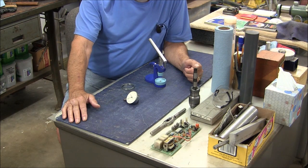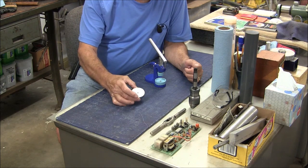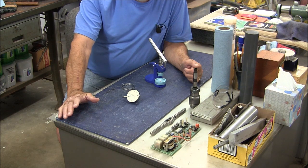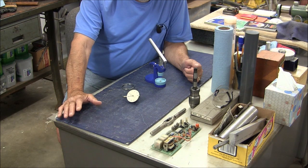Good morning viewers, Mike here. We're continuing to work on these indicators - the mission is to put new crystals in them. This is an AIM, the first one I'm working on. Just to give a little review: we bought two acrylic and two polycarbonate crystals, we've used three of them, and broke the first acrylic crystal.